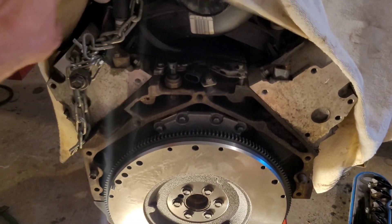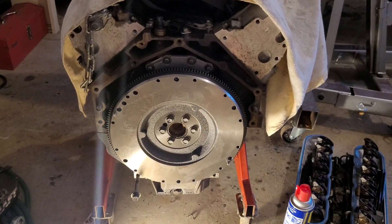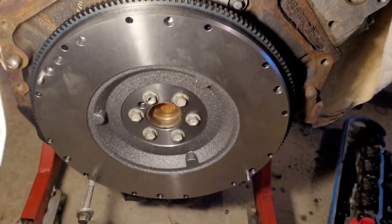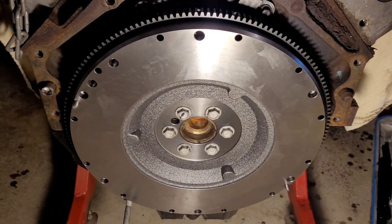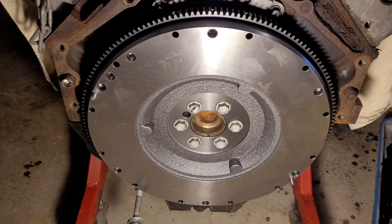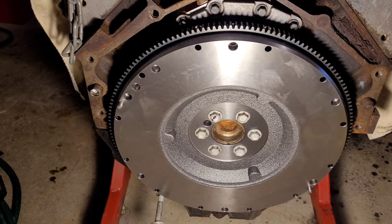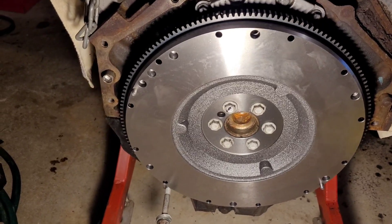I'm installing the flywheel and clutch and pressure plate on the 4.8. Just for your own sanity, these factory bolts are for the flex plate — they are plenty long enough. I don't see any reason why you need to buy longer bolts, no reason whatsoever. It's not like they're just turning in and catching maybe one or two threads — no, they go in a good half-inch, you got plenty of meat.